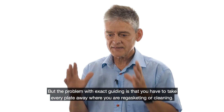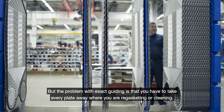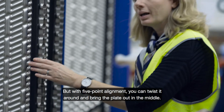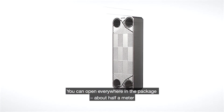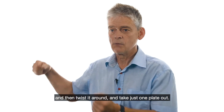The problem with exact guiding is that you have to take every plate away when you are re-gasketing or cleaning. But with this five-point alignment you can twist it around and bring it out in the middle. You can open everywhere in the package half a meter, then twist it around and take one plate out.